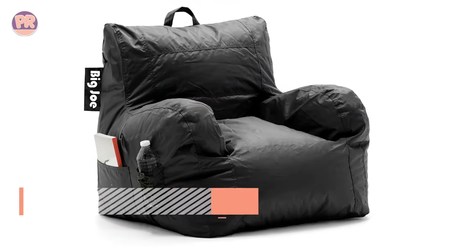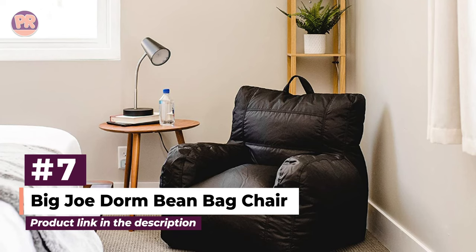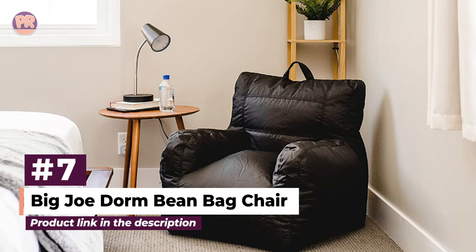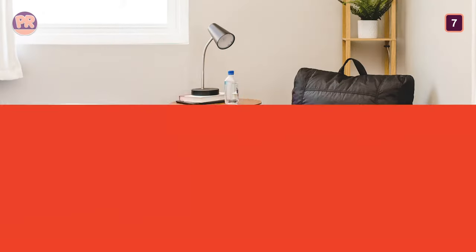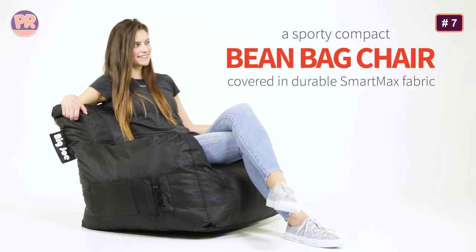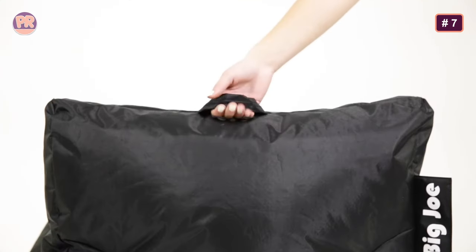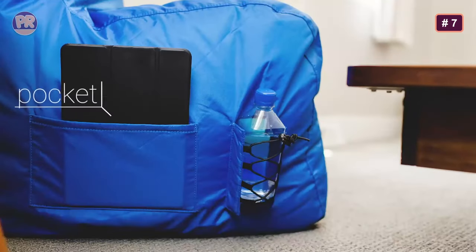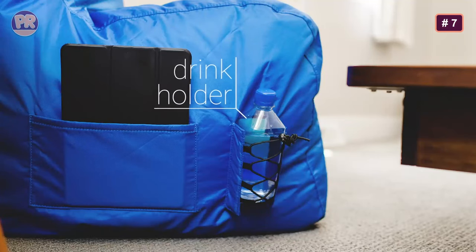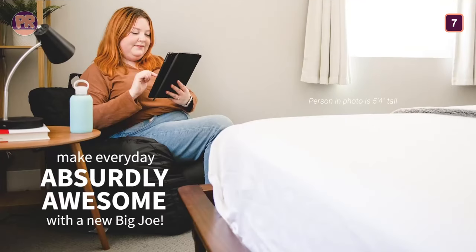The next beanbag chair on our list is the Big Joe Dorm Beanbag Chair. The college crowd has to be in the market for a great beanbag, of course. Big Joe offers an amazing array of beanbag chairs suited to all types of groups, and this Dorm Chair is ready-made for your spacious dorm room. This chair is tough to truly dirty up — it's packed with Ultimax beans that conform to your body, and it's double-stitched and zippered up for extra durability. It comes in many colors: stretch limo black, flaming red, radiant orchid, sapphire, and spicy lime. The armrests on this chair are also a nice touch.